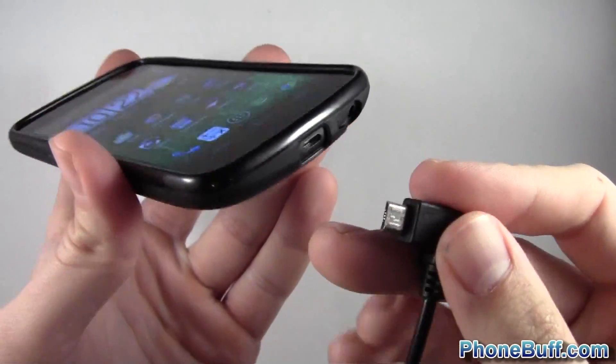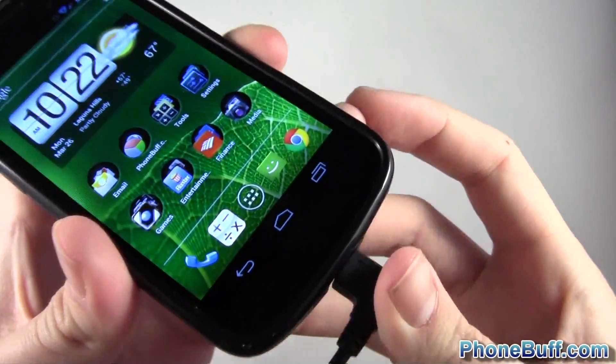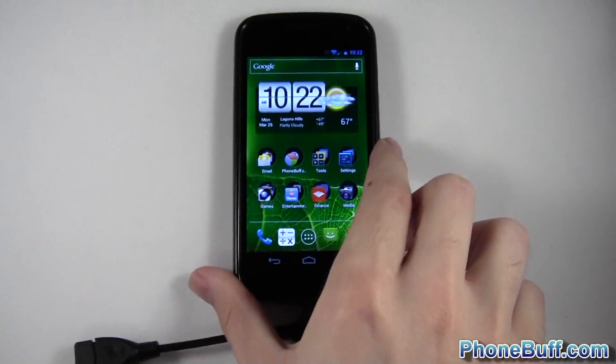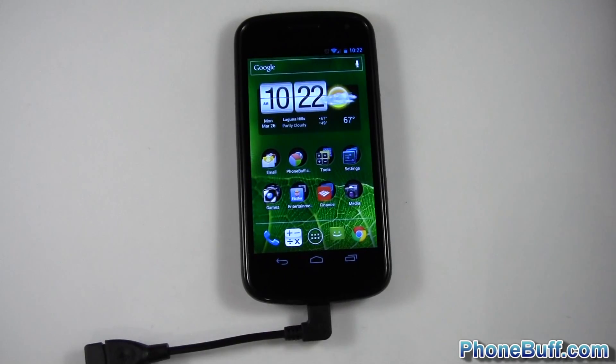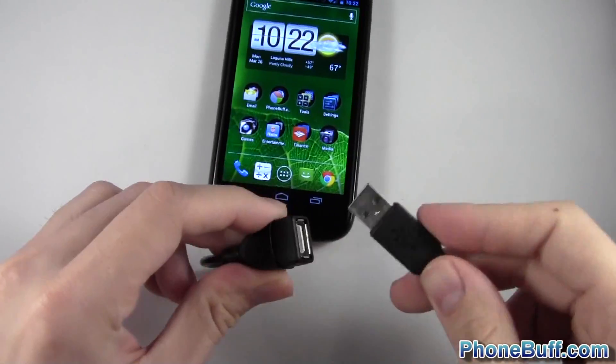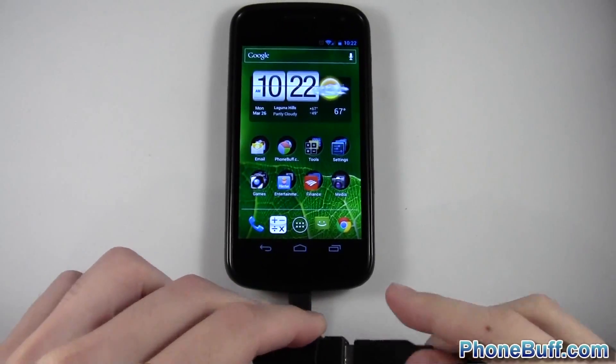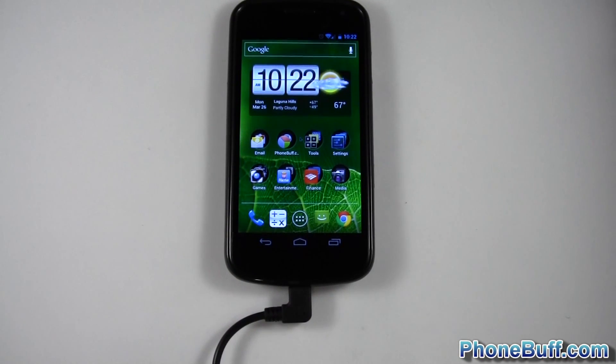I'm going to plug this into my phone and connect a couple of devices — a mouse and a keyboard. First up I'll connect my hardwired mouse. Here's the mouse and here's the other end of the USB, so I'll go ahead and plug it in and show you how this works.